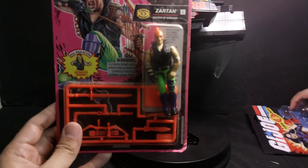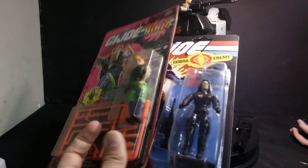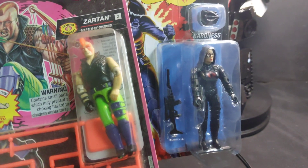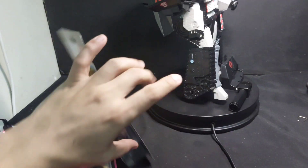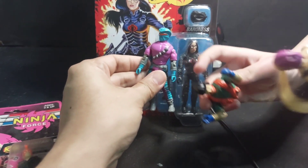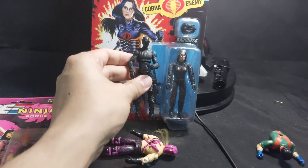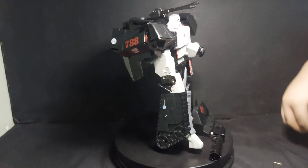This is retro Ninja Force Zartan and this is the new Baroness — it's smaller, the figure is smaller. We also have a Night Creeper here — it's also smaller. This is Mr. Ponytail.